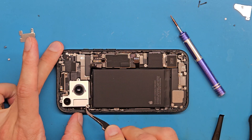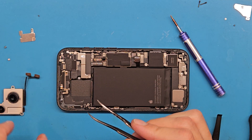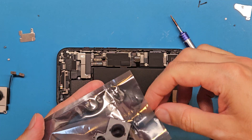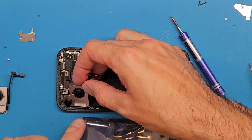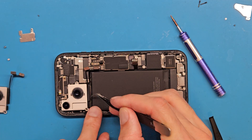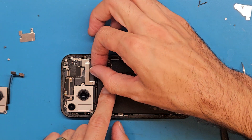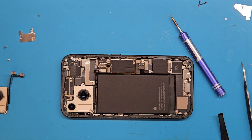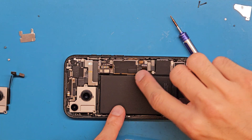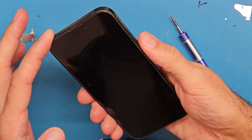Let's see if we can get this out. We managed to get it out. Now we are going to get the new camera. Try not to damage your lens and don't touch them. Let's get this in place, connect to the motherboard, connect the camera to the main board, and connect the battery.